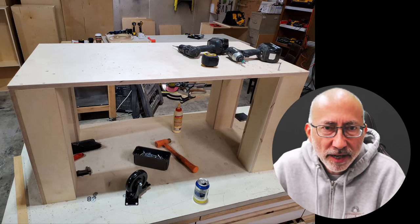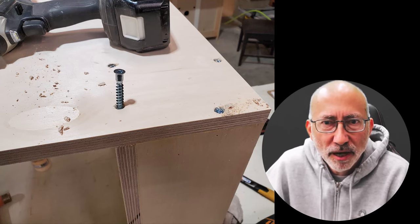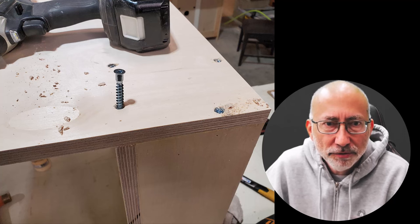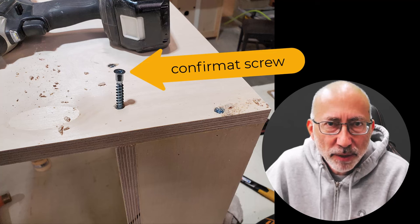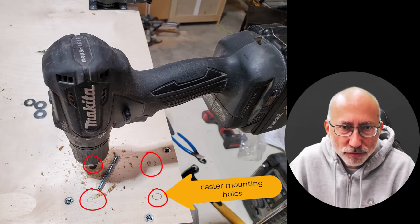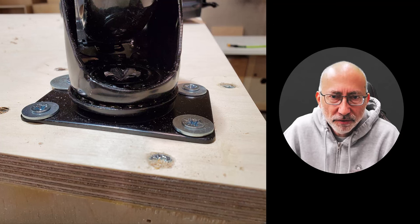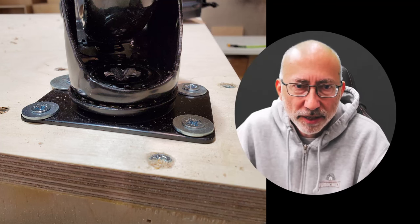Then I attached the bottom — this is flipped upside down. I put this piece of plywood on the two-foot by four-foot piece and screwed it down with confirmat screws. A confirmat screw is like a dowel screw — it takes a special drill bit to pre-drill into the material. I wanted this to be very strong, so I put confirmat screws into the leg, and I used the same exact screws for the casters.